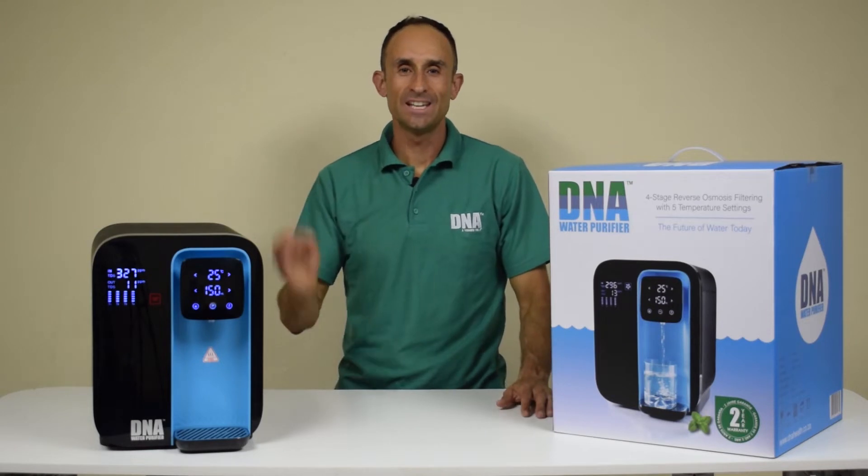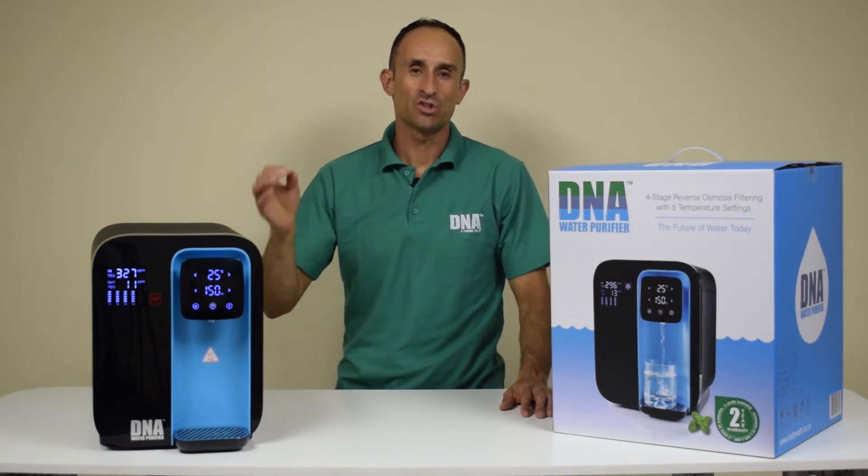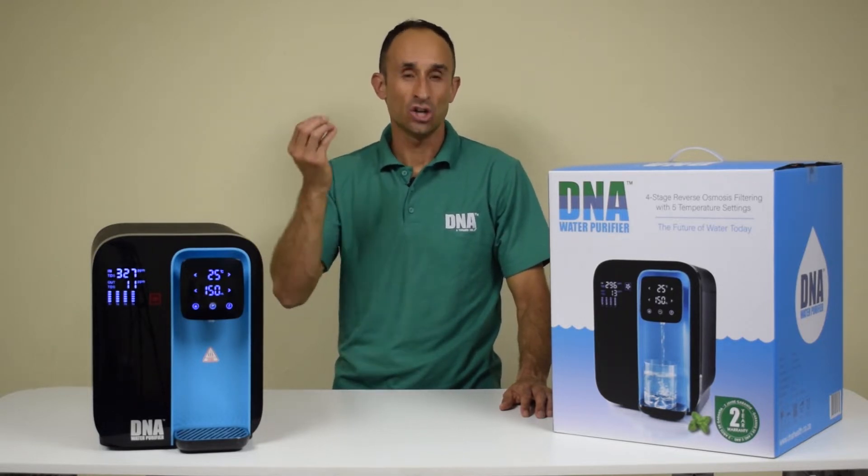Welcome to this video on the DNA water purifier. I'm going to show you how to prepare the water purifier for first use by flushing out the cartridges.